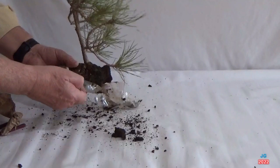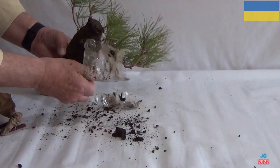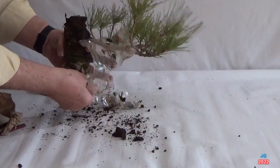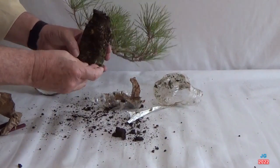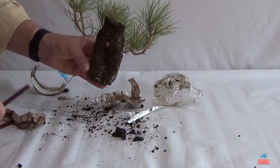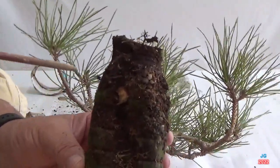Vamos retirando el papel que protegía el acodo de la luz. Y una vez liberado este, podemos acceder a la botella, que utilizamos como contenedor o maceta para el acodo. Mostramos cómo ha producido raíces en un solo año.